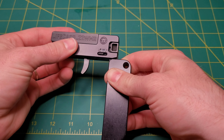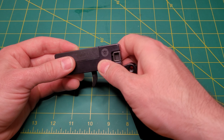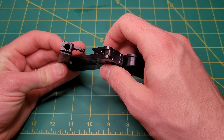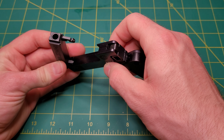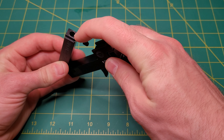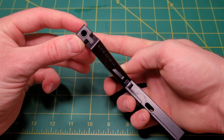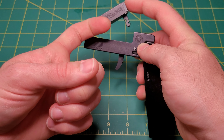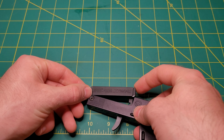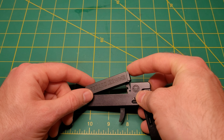So this is .22 Mag. I believe they also make one in .22 Long Rifle. It's kind of interesting — they've been able to produce this pretty cheaply. It's just all aluminum, and this appears to be like a press-fit barrel and chamber. I looked in there, and the barrel is like an inch long. The actual barrel and amount of threads is very minimal.